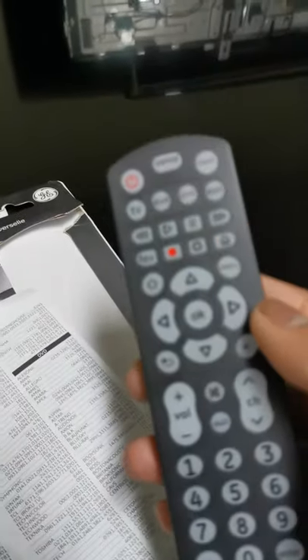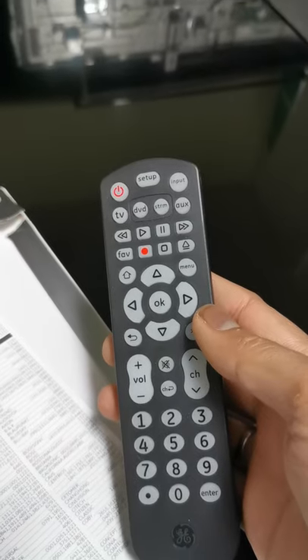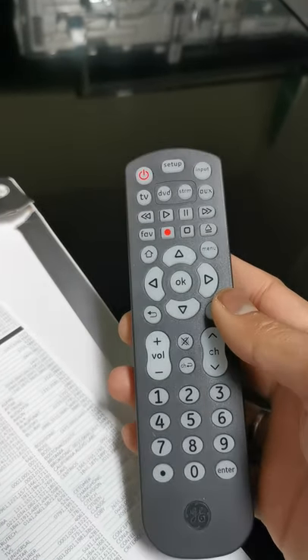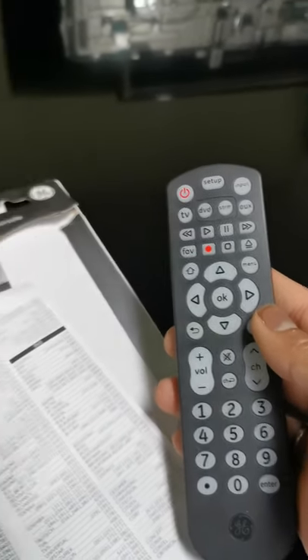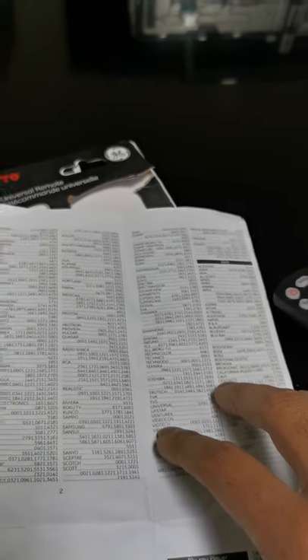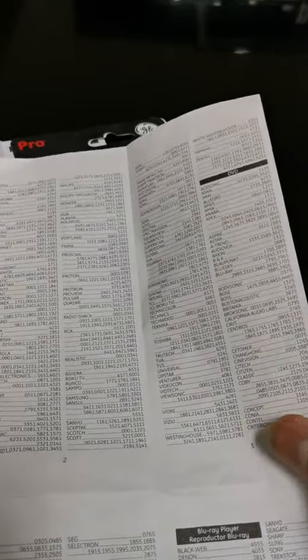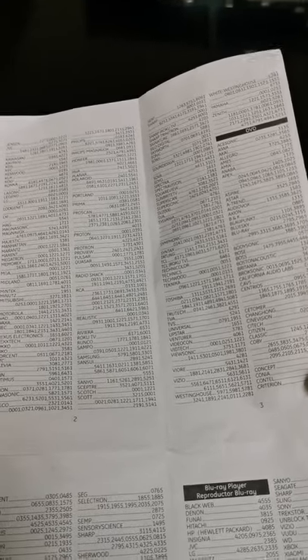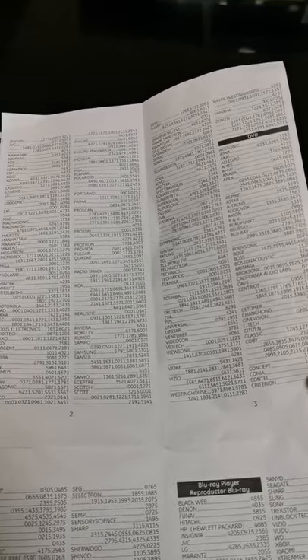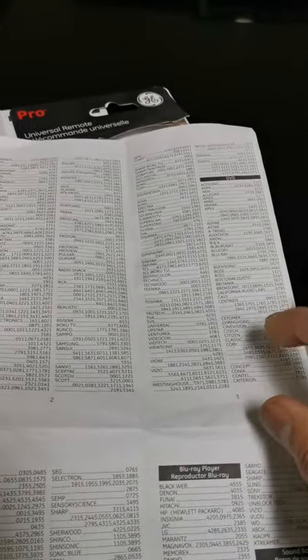That's how easy it is to set up the remote. I made this video because I was looking for how to set it up and couldn't find an easy guide. I hope this helps you guys. If you don't have the code for your TV, leave me a comment and I'll send you the code. Without the code it's not going to work, so make sure you have it. Thank you guys!